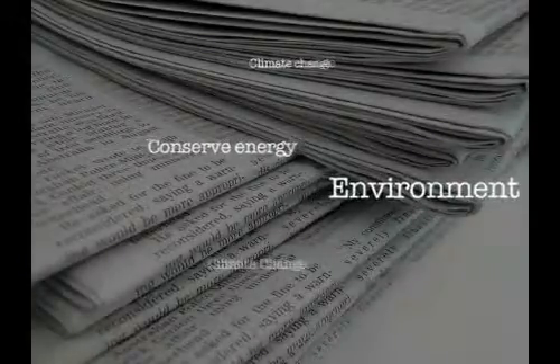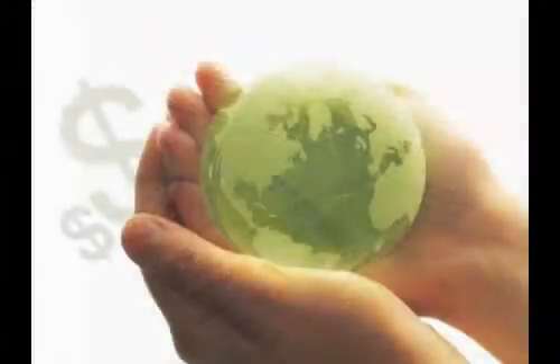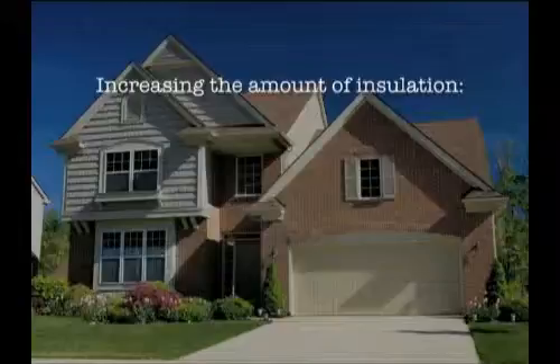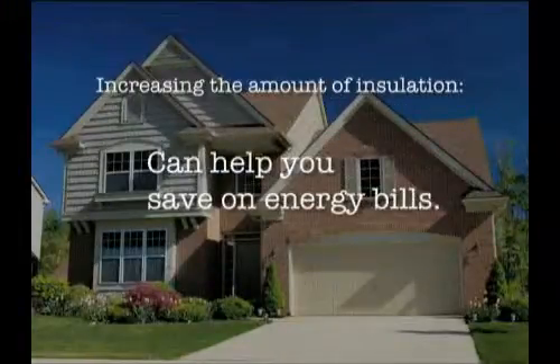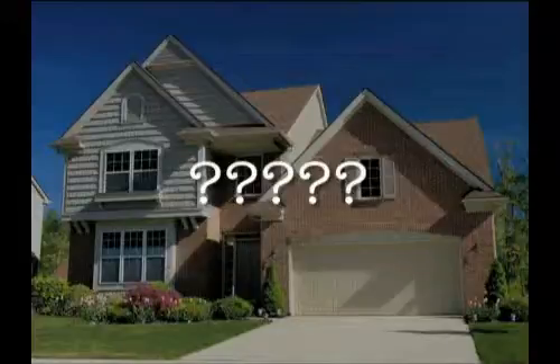You hear all the time about the importance of conserving energy and how it's good for both the environment and your bank account. Increasing the amount of insulation in your home can help you save on energy bills and can qualify you for provincial and federal government eco-energy grants. But where to start?